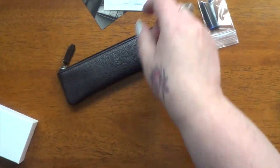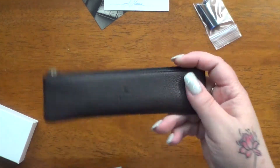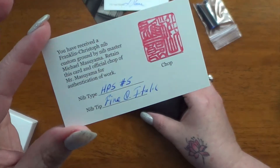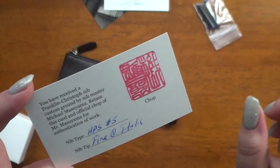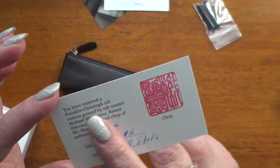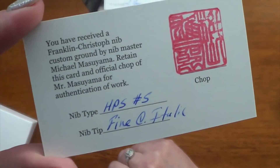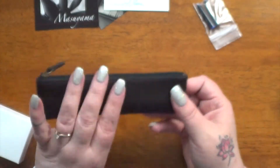Because I had a special nib, I asked for a fine cursive italic nib on this. I have the nib master — sorry if I get that wrong — and I have his information on here just to show that it's been done. I'm sure you guys are probably familiar with this, but anyway, there's the information and here's the pen.